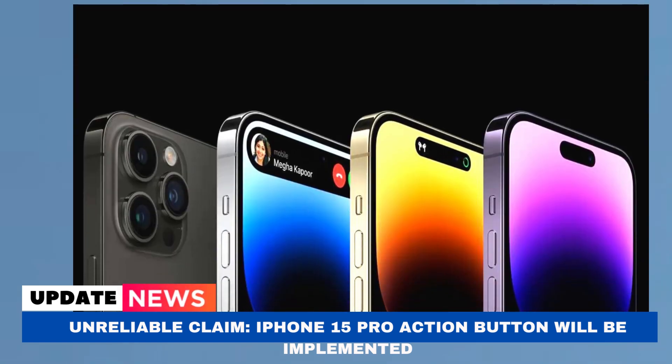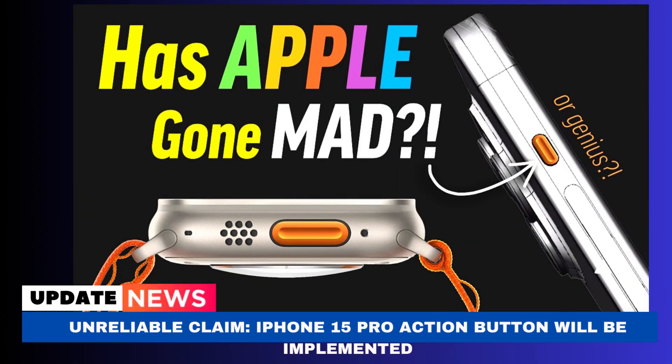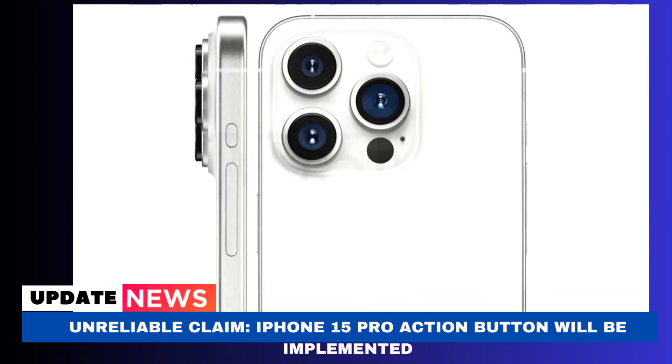The iPhone 15 Pro action button is real and will be able to manage the camera app, according to a leaker going by the handle @Analyst941. They were correct about the Dynamic Island in the iPhone 14 Pro, but this most recent claim appears less definite.